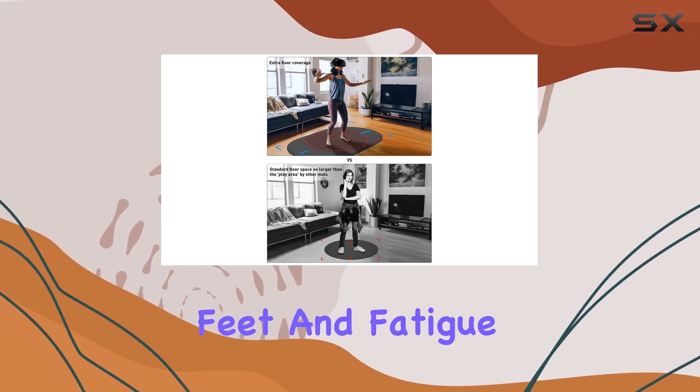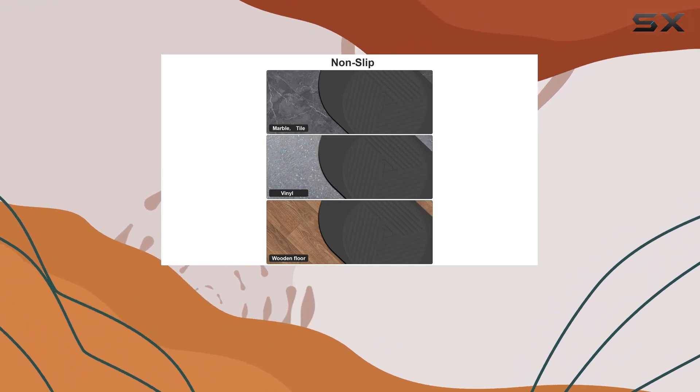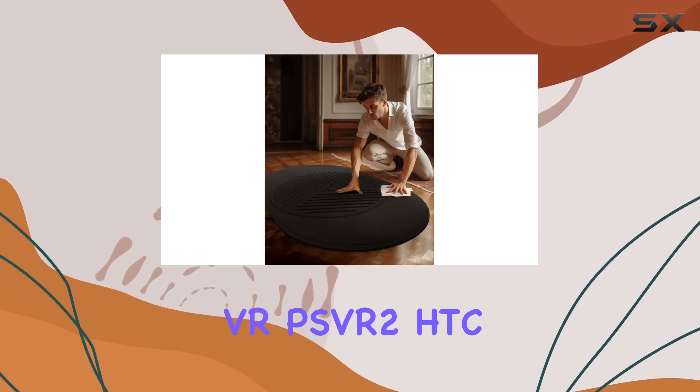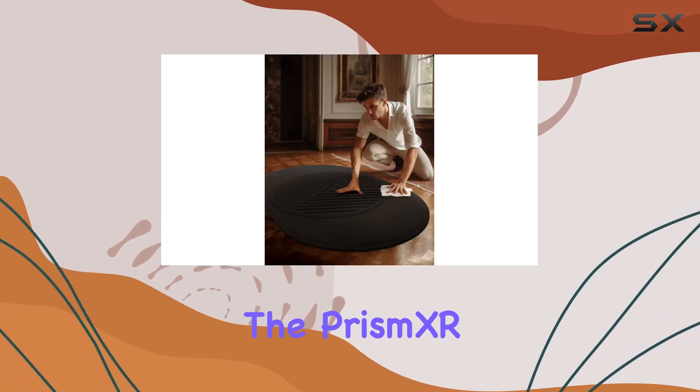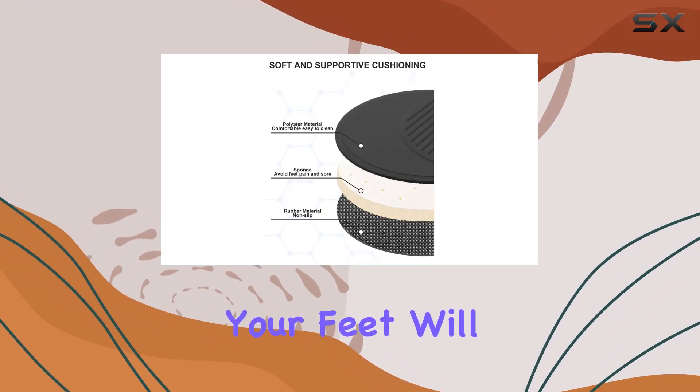Say goodbye to sore feet and fatigue and hello to extended VR gaming sessions. Whether you're diving into Quest 2, Quest Pro, PlayStation VR, PSVR 2, HTC Vive, or HP Reverb, the Prism XR VR Mat has got you covered. Elevate your VR experience today — your feet will thank you.